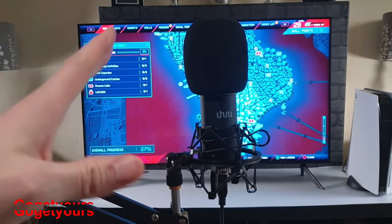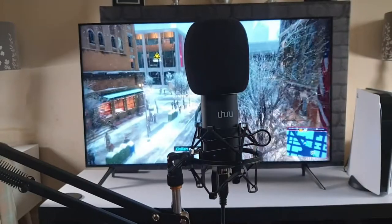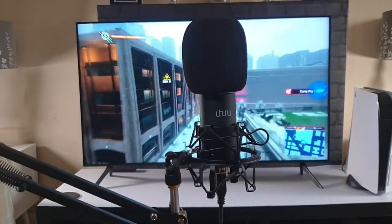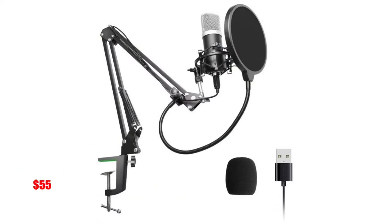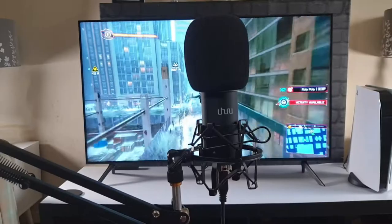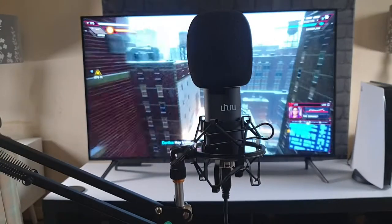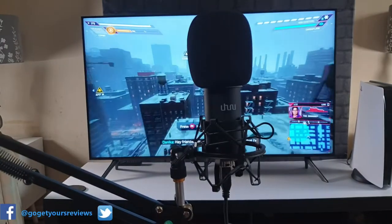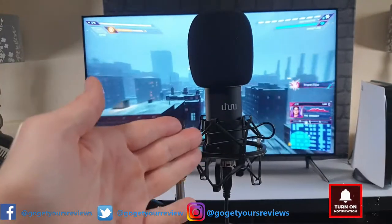Hello guys, I've been doing a few microphone quick setups with the PS5 console today, just to see if they work. Right now we've got the Yuharu UM900. I've previously reviewed this on my channel and I will link it in the video description below, in the top right corner, and at the end of this video. If you'd like to see that full unboxing and review, go and take a look.